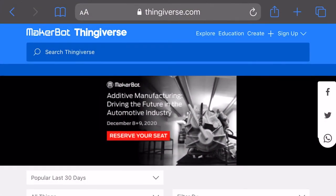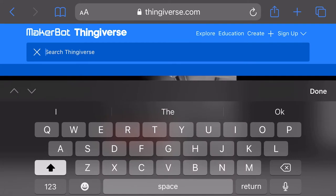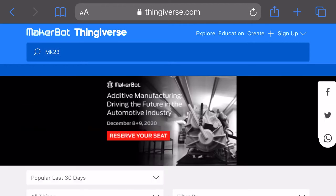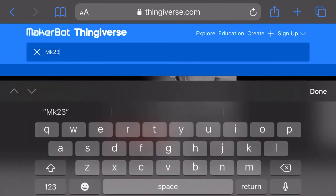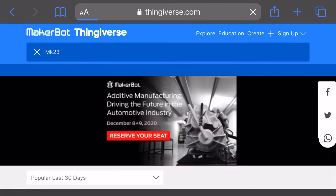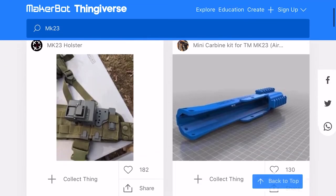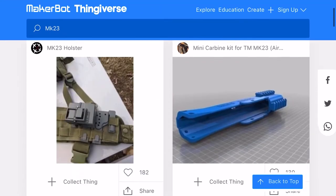Hey guys, today we've just got a quick short and sweet video. I'll take you through how I've been searching for a Mark 23 carbine kit on Thingiverse, using my mobile device, my iPhone 8 Plus, basically just searching in Thingiverse for the Mark 23.